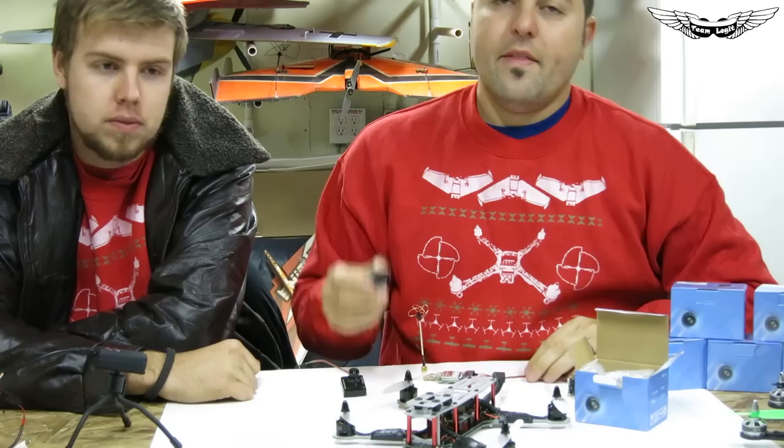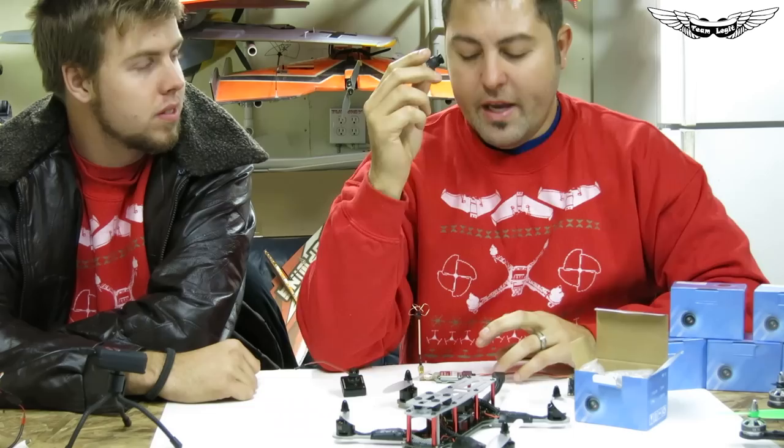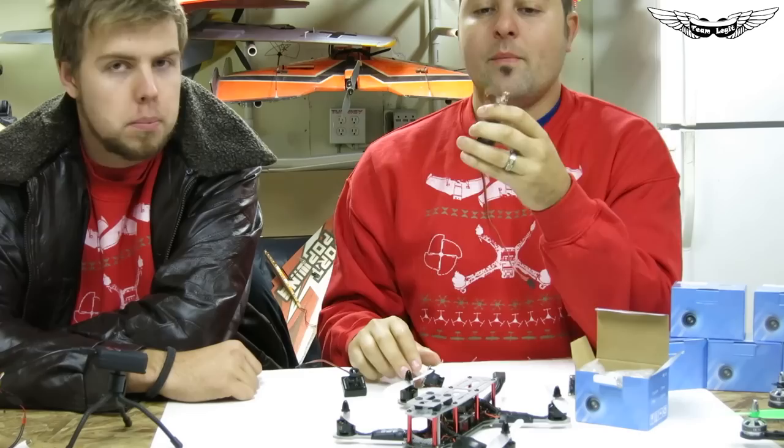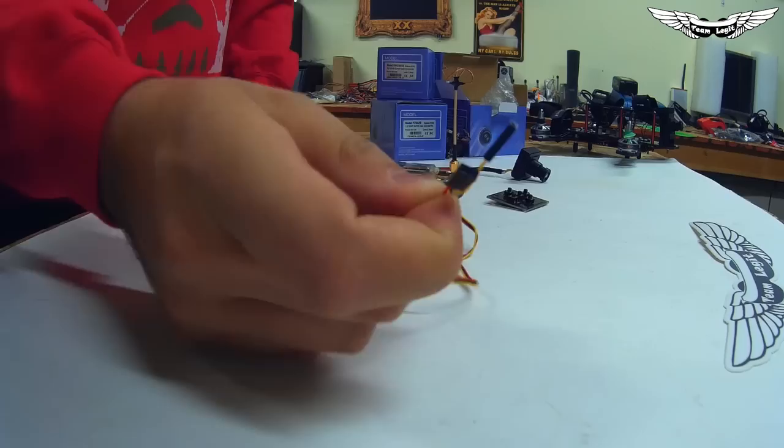Some guys run 4S, some run 2S or 3S setups. If you're getting noise from your ESCs, a lot of you run these Immersion 600 milliwatt video transmitters. They also have the 250mW line and now a 2.4GHz version — all basically the same platform, just different power outputs and frequencies.